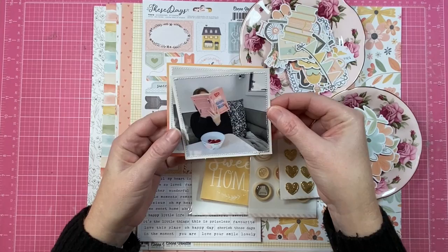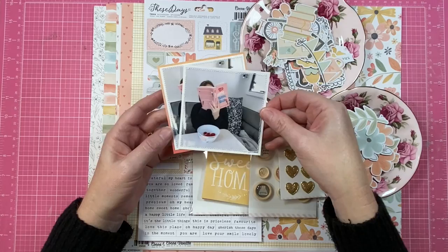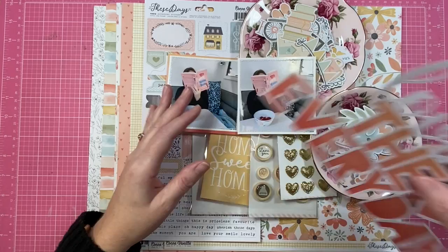So our first page for this collection, I'm using this photo of Caitlin. I've actually edited in my photo software to remove the blue section from the photo — I've turned the whole photo black and white except for the book and the strawberries.